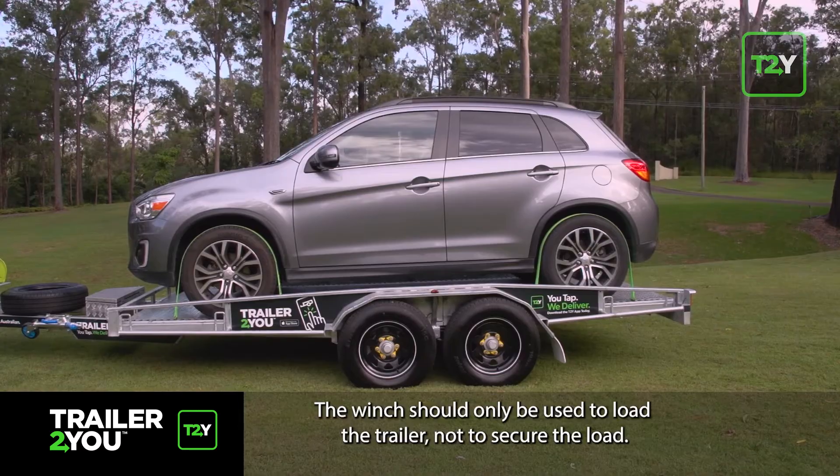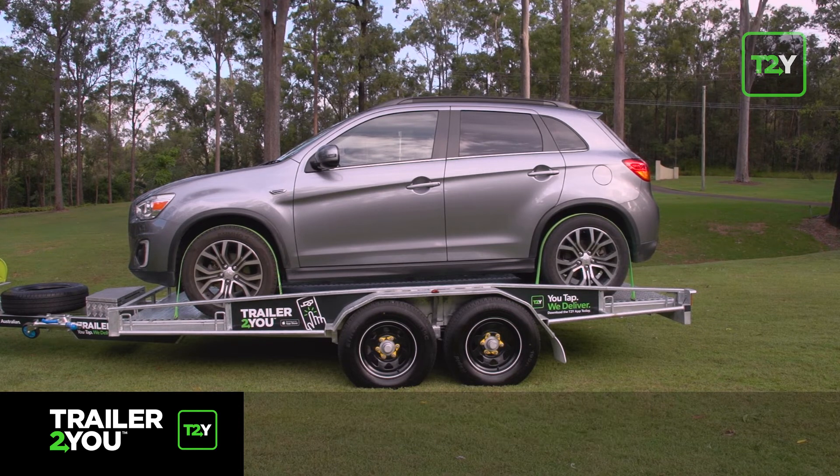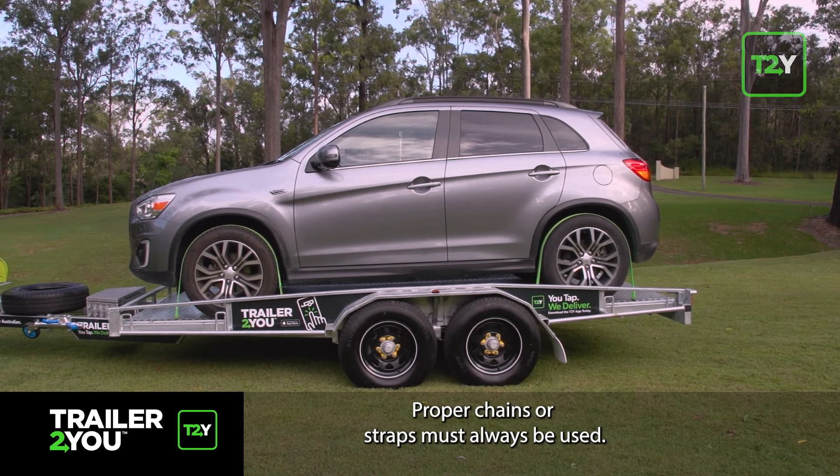The winch should only be used to load the trailer, not to secure the load. Proper chains or straps must always be used.